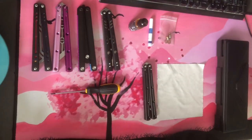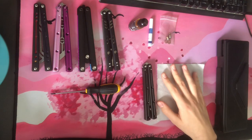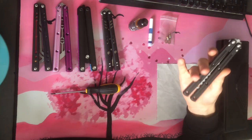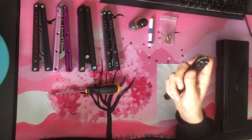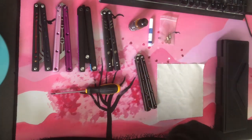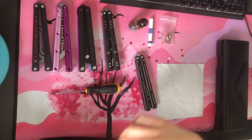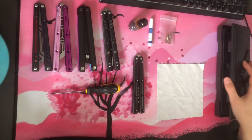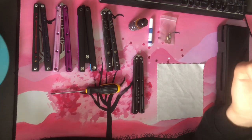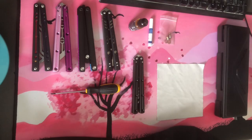Alright, welcome back. As promised, this is the first video in the multi-part tuning series I'm going to have for balisongs. How this is going to work is we'll have multiple videos — I think probably about five. Covering the various stages in tuning a balisong, all the different methods, all the different ways you can make your balisong sound better.